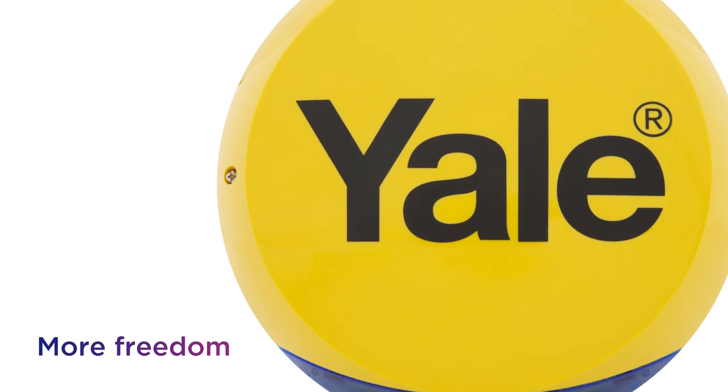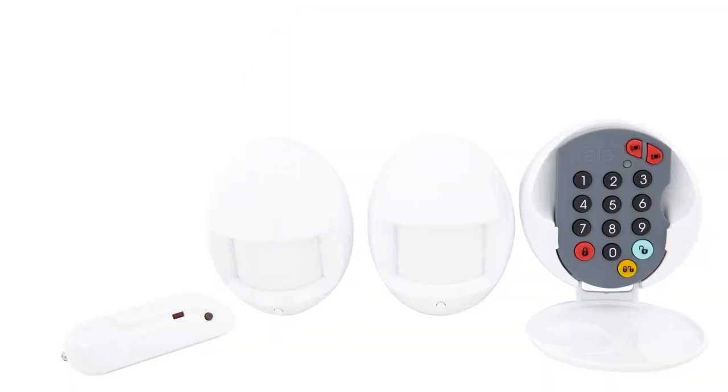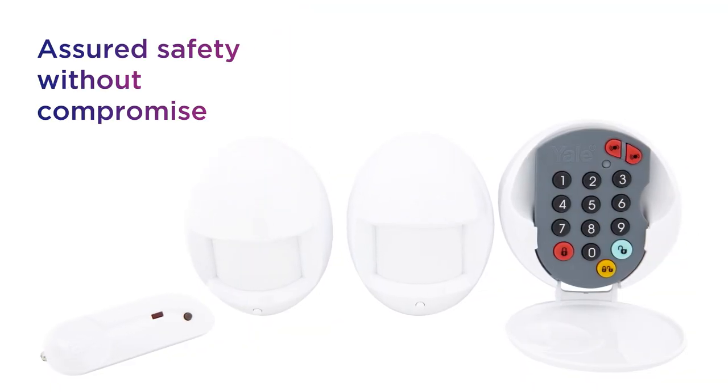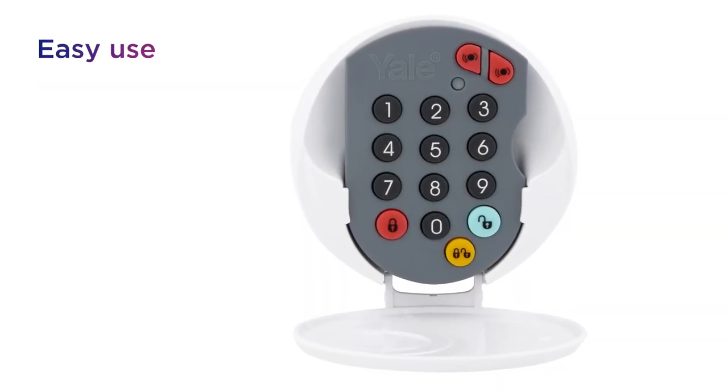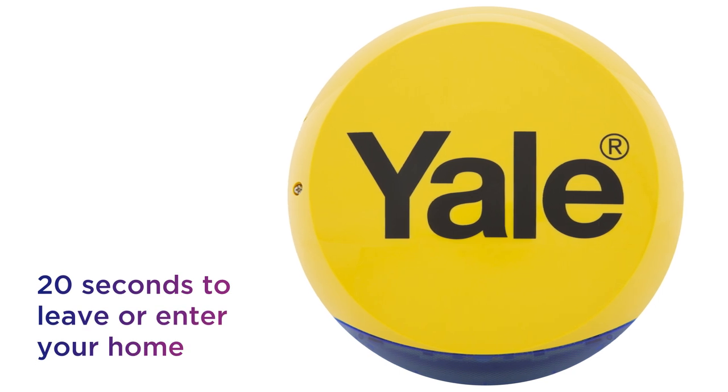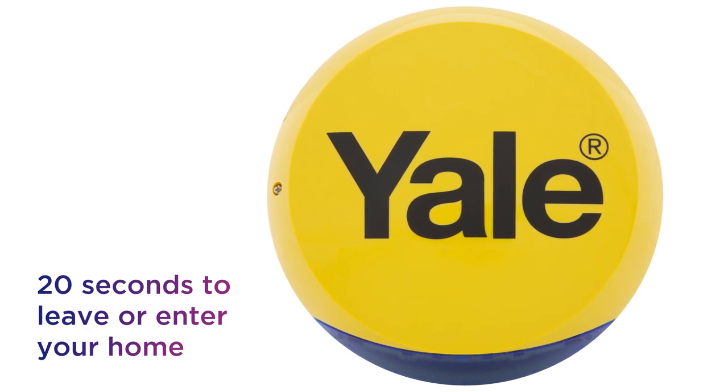It gives you more freedom when picking a place to install it, providing assured safety without compromise. Enjoy easy use that lets you simply insert your PIN on the keypad, giving you 20 seconds to leave or enter your home before the alarm starts.